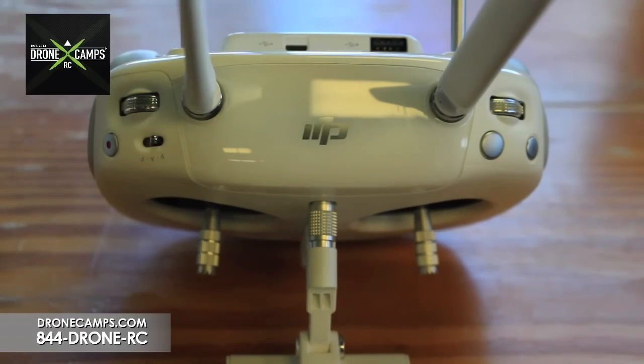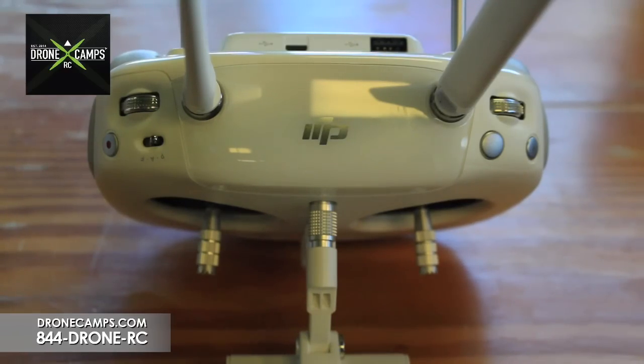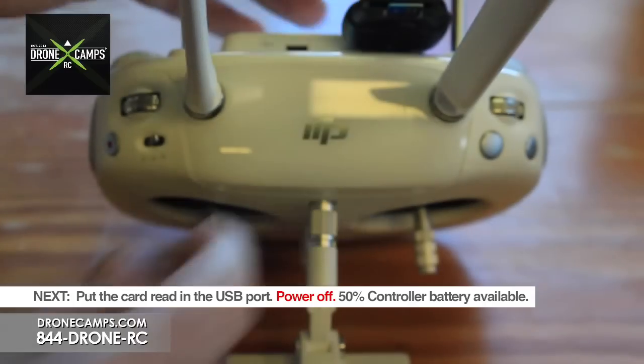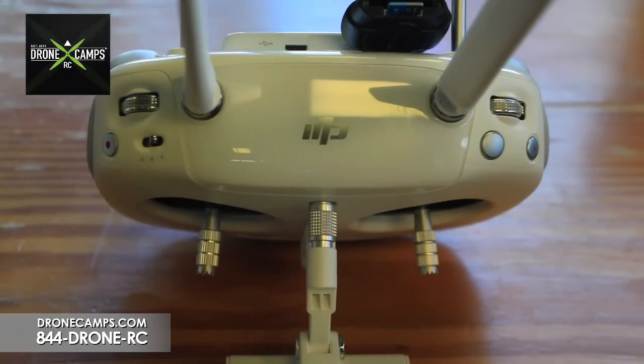Now we're going to update the remote control firmware. Remove the automatically generated text file that was added to the micro SD card after updating the aircraft firmware — trash that off the card. Now you have a clean bin file. We'll use the same firmware update file to update the transmitter. Insert the USB micro SD card reader into the USB slot of the transmitter, making sure the power is off. Make sure you have at least 50% battery life on the transmitter before beginning.